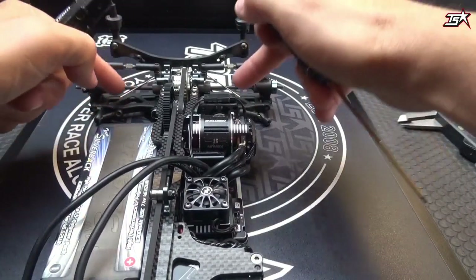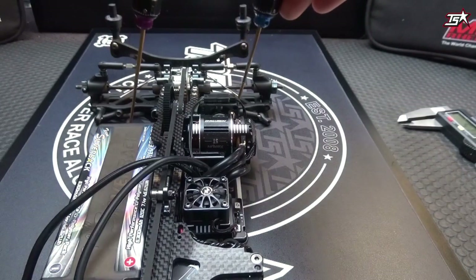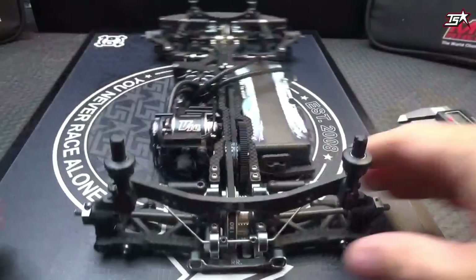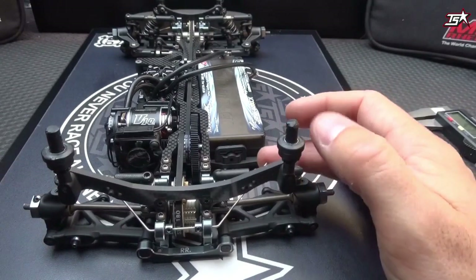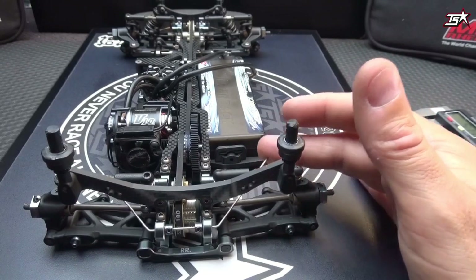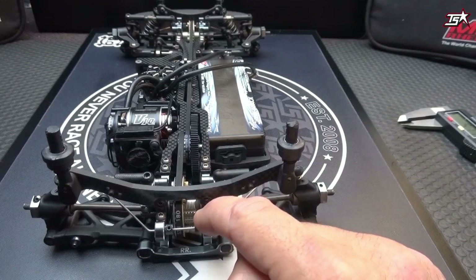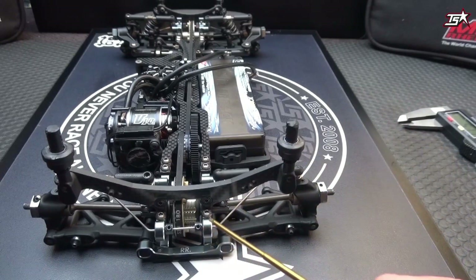When your sway bar is not mounted centered — a little bit more to the left or right — your linkages will be angled differently, and you want them both in the same position for the best possible geometry. Mount the sway bar so it moves freely; ideally it should fall down by its own weight when you lift it slightly. My car has a ball-raised sway bar mount, but other cars have a plastic mount with a grub screw where you can adjust the play and tightness.